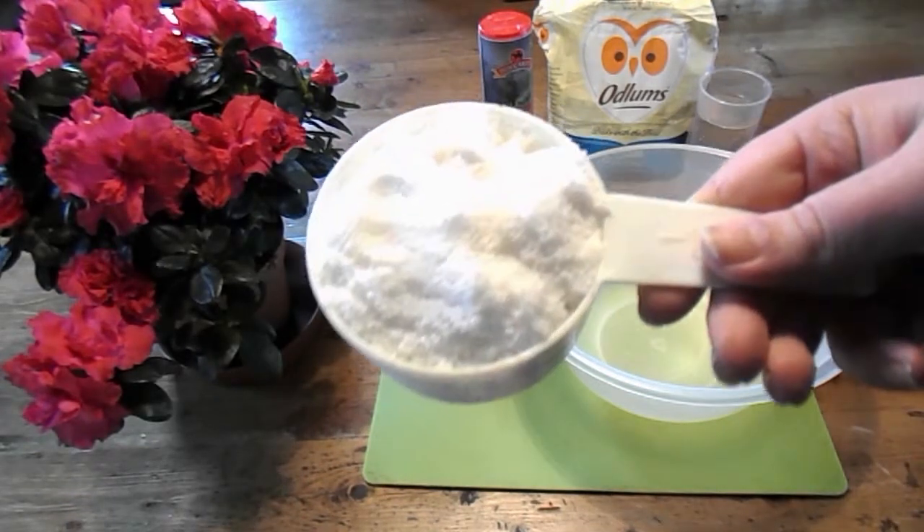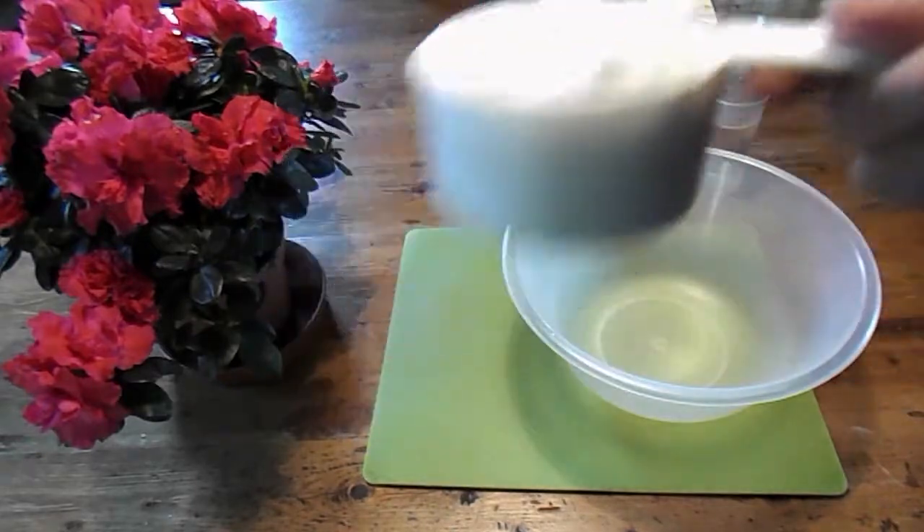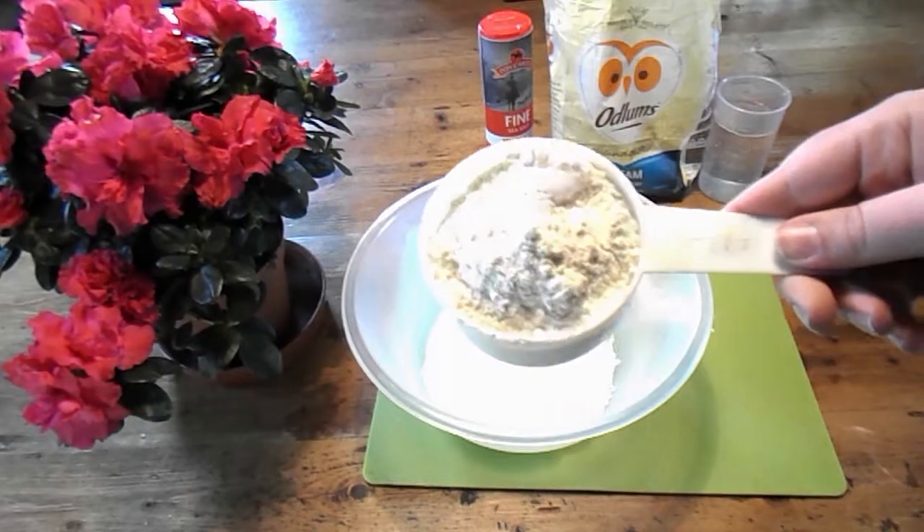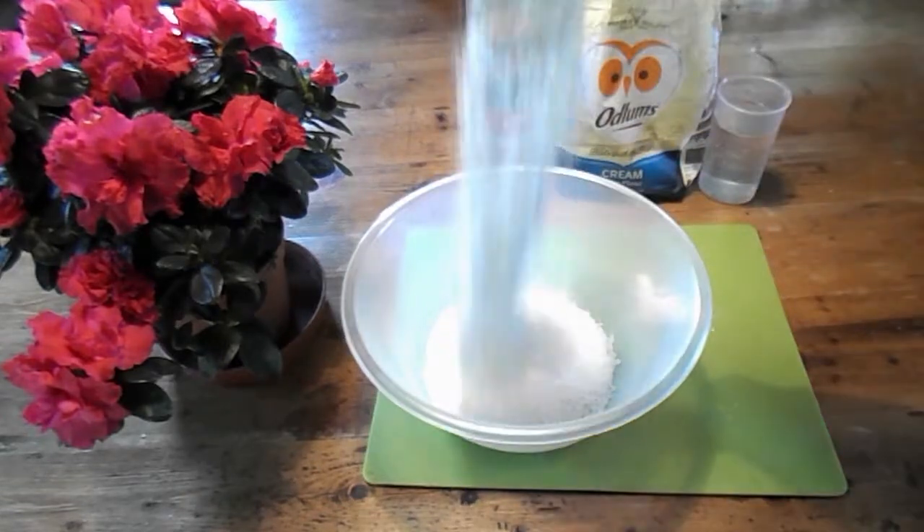What you need is one cup of fine salt, then one cup of flour — actually, no wait, it was two cups of flour.